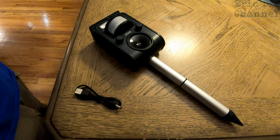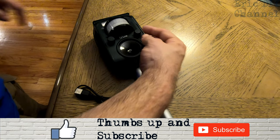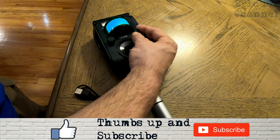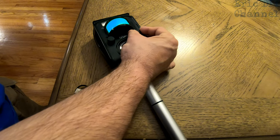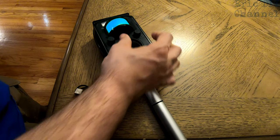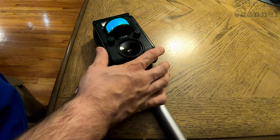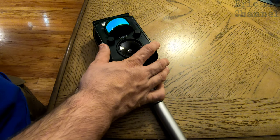The other knob controls different frequencies. If you have it on zero, it's off. But if you put it on one, two, three, four, and then five, you'll see that it has different types of frequencies. This is so that you can track down the frequency that will work with repelling the animal that you want to repel.